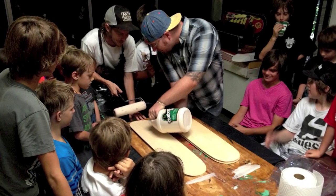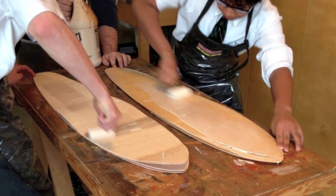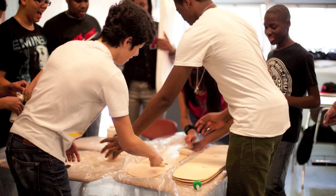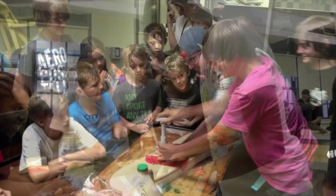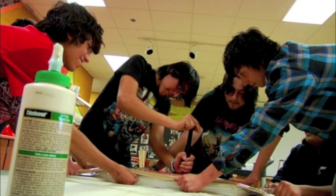It is a good idea for the instructor to help with pouring the glue. Students can work in groups to help spread it quickly and evenly. When the board is glued and in the bag, the air needs to be evacuated using the provided hand pump. Students can take turns pumping if they get tired.